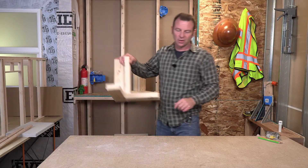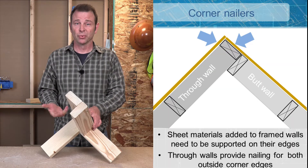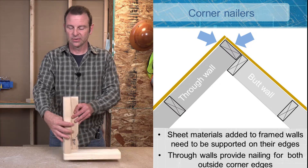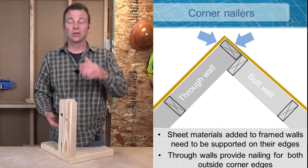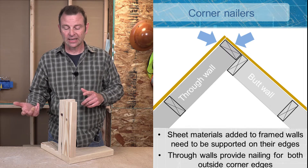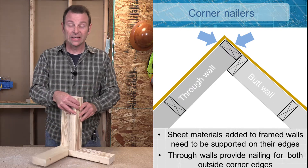These examples are cutaways or details of what two framed walls would look like as they come together. What you see here is what happens when you bring a butt wall into a through wall, seen from above — basically a detail or a cutaway. The outside corners here, as you can see, you have plenty of material to fasten to. The big concern about the inside of the wall is we need surfaces to fasten materials to — whether it's drywall or OSB for sheathing on the outside. We have to always consider that nailing surface.